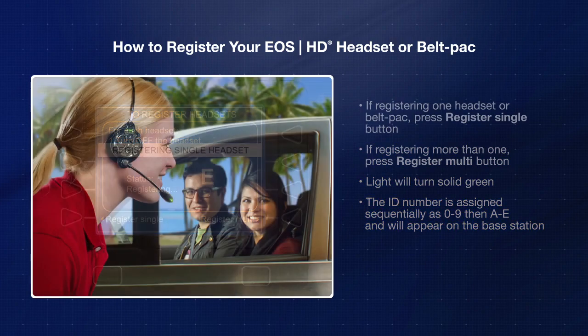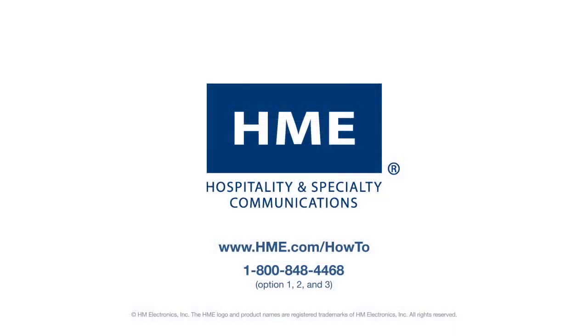You are now ready to use your headset. To learn more, visit us online or call the HME technical support team.